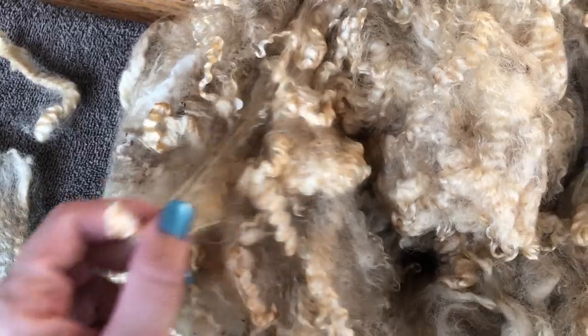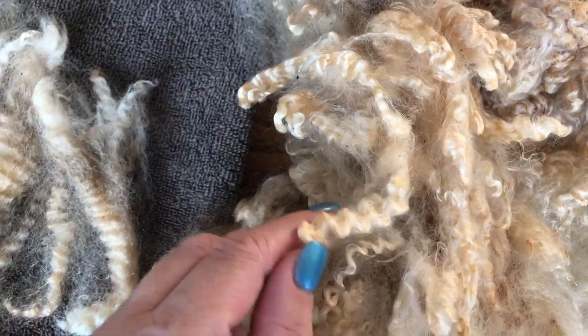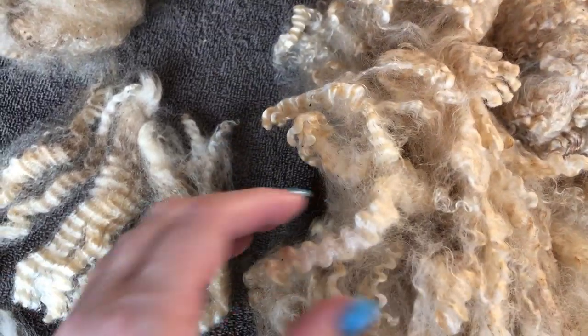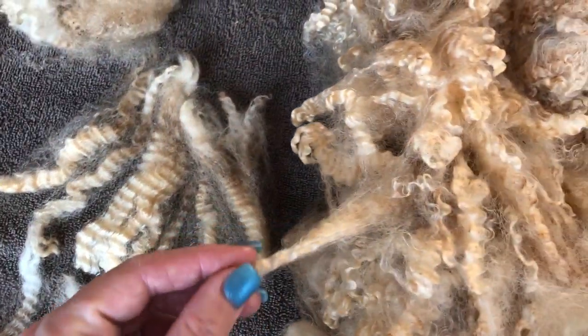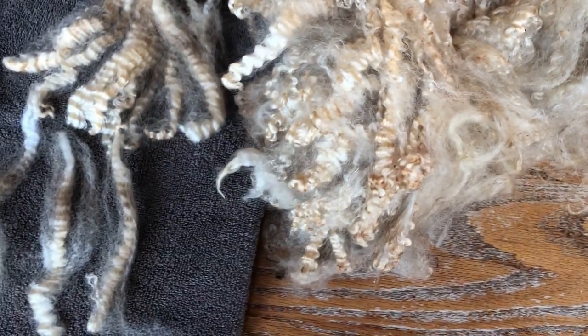The first thing I do is open up the fleece, and I want to be able to see the individual ends of the locks. It's a bit hard doing this one-handed, but look at this piece — you can see right here the ends of the locks. What you're going to do is just separate those by pulling them out. That's what I've done with these — look at that, isn't that beautiful? I'm probably going to use these in felting, making shawls, and different things like that.